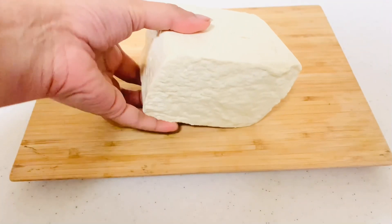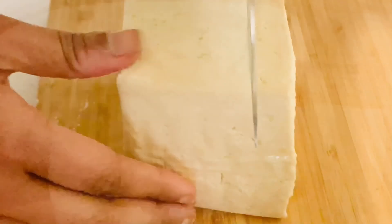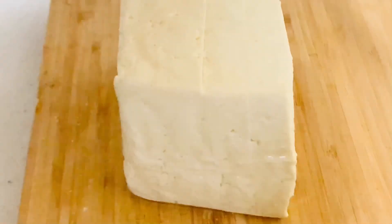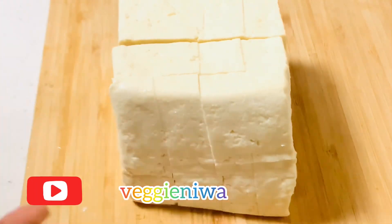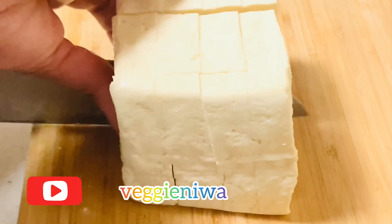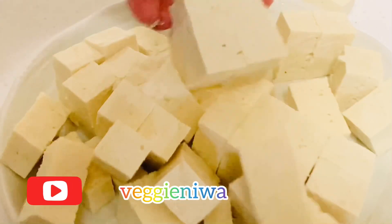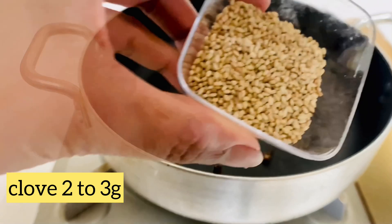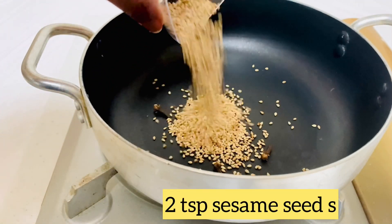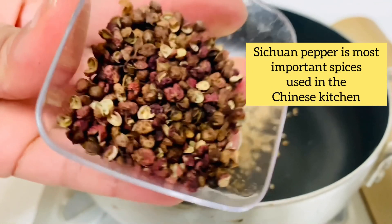So let's start making it. For this recipe you will need firm tofu — 500 grams — diced into three-quarter inch cubes. Now in a pan, dry roast two to three cloves, two tablespoons of sesame seeds, and some Szechuan pepper.